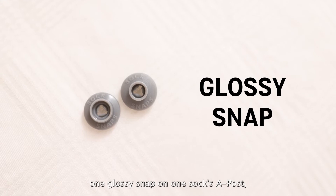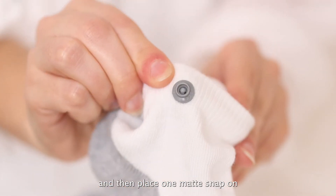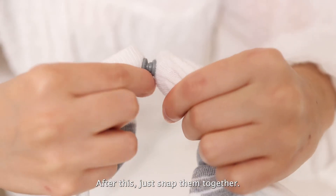After this, place one glossy snap on one sock's A-post, and then place one matte snap on the other sock's A-post. After this, just snap them together.